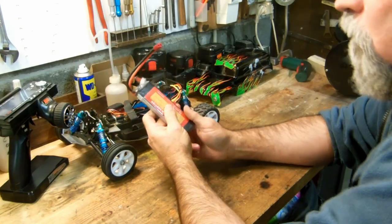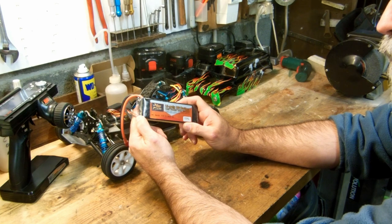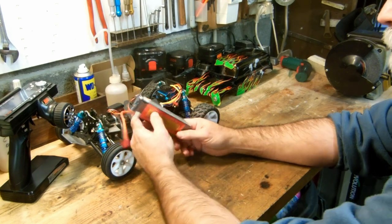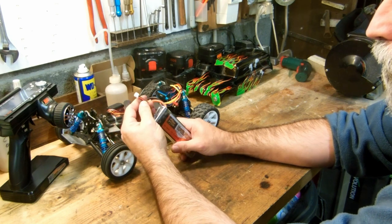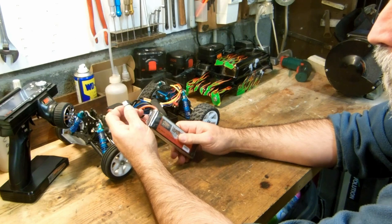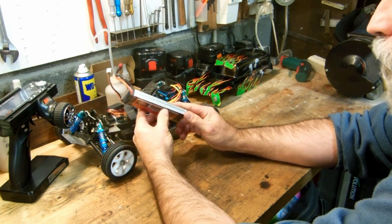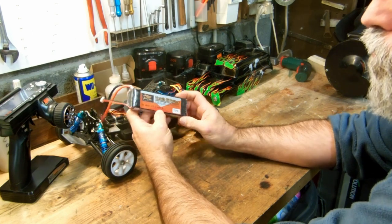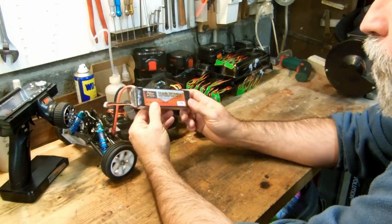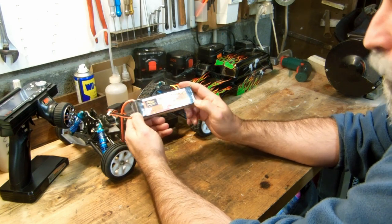When I received it, I immediately checked the balance before doing anything — it was completely unbalanced. One cell was at 3.2V and the other was at 3.6V. I put it in my charger and it refused to charge it. So what I had to do was connect an LED to the more-charged cell to bring both down to 3.2V, and then I charged it slowly and it charged correctly. But I'm not sure it will hold up over time.